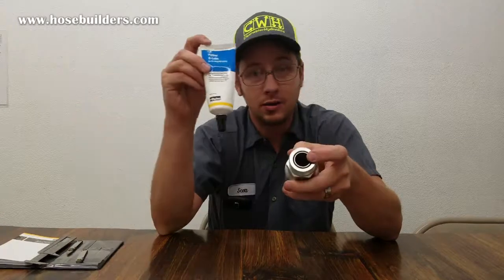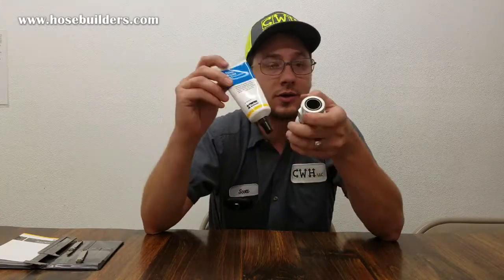So anytime you assemble these, you should always make sure to lubricate your O-ring. Parker O-Lube works great, though you can use many other types of oil. That way your O-ring doesn't tear when you screw it together or come out of the groove. Please don't forget to subscribe, leave any questions and comments below, and check out our website for products and information. Thank you.